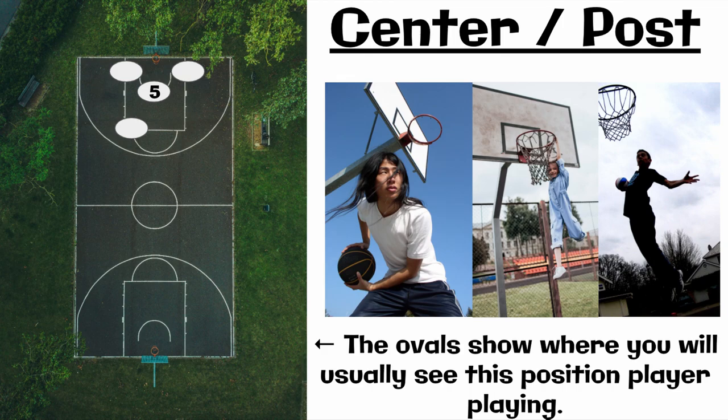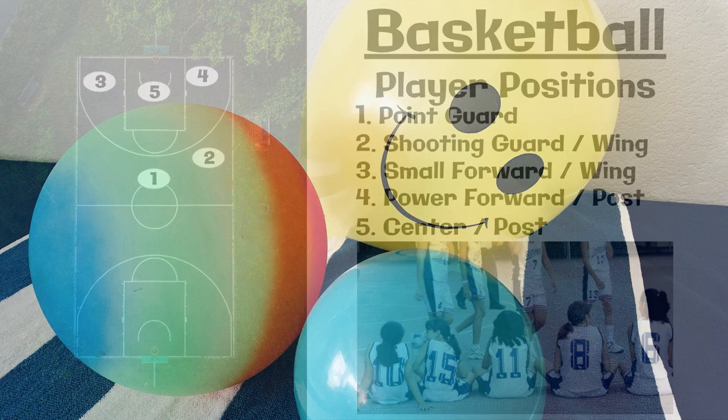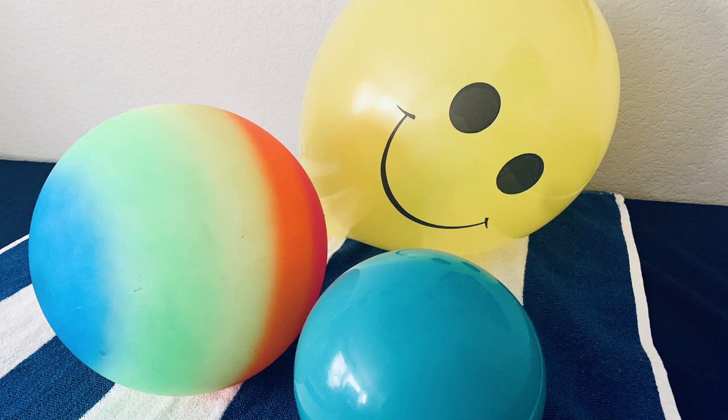So those are the five different positions in basketball. For our next lesson, you're going to need something that can bounce. If you're not allowed to use a harder ball in your space, you could use a balloon. And if you have two items, bring them both to class. Thanks again for joining us. We'd like to give a special thanks to a family member who wishes to remain anonymous, who helped film this video and others in this basketball unit. Bye for now.